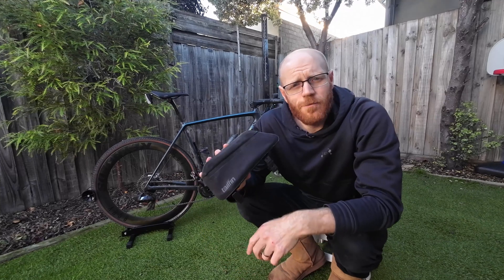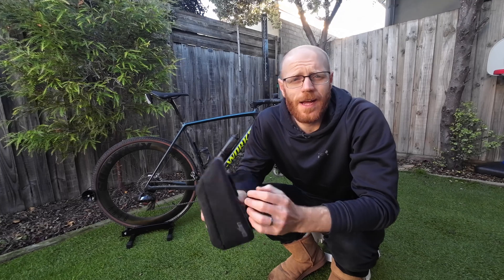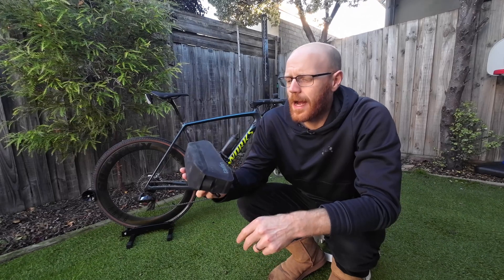So I had a look at the Tailfin stuff. I couldn't find one in Australia to go and have a look at, so I had no choice but to order it online. This is the 1.1 litre bag.